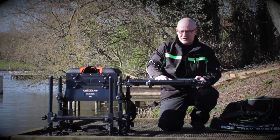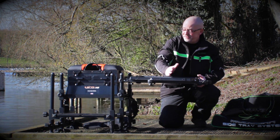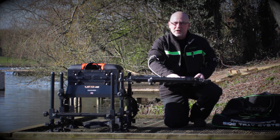Sometimes what a side tray does, when you're really loading it, it'll do this. I mean it's that strong, you can see it's actually lifting the seat box up as I press, but you still might need some support.